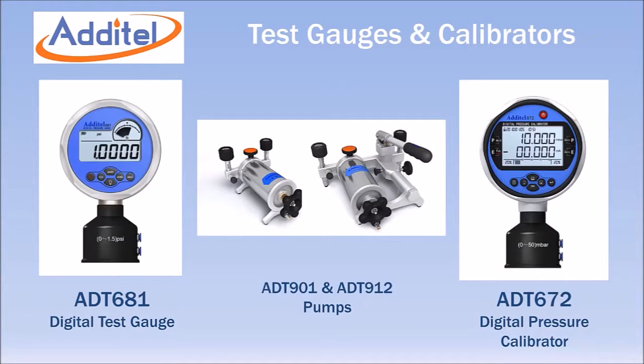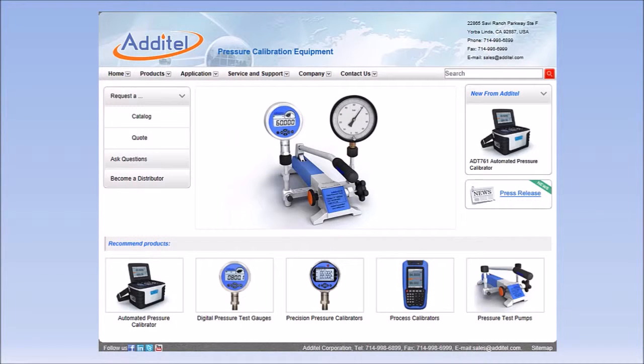Aditel also supplies digital test gauges and calibrators with ranges as low as 1 inch of water full scale. When combined with these pumps, you have a portable lightweight solution for any low pressure testing requirement. For more information, visit Aditel's website at www.aditel.com.